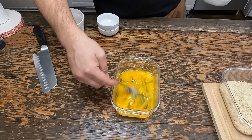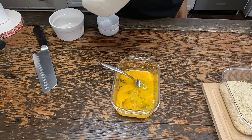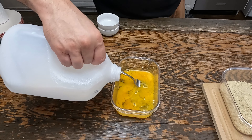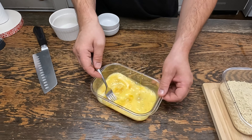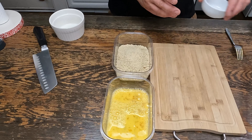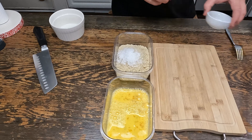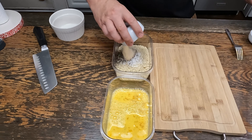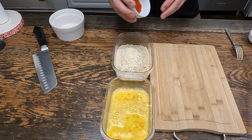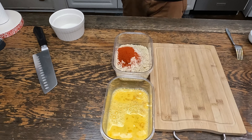Now three eggs that are lightly scrambled, a little bit of milk, and mix that up. To our breadcrumbs, add salt, pepper, garlic powder, and paprika. Give that a mix.